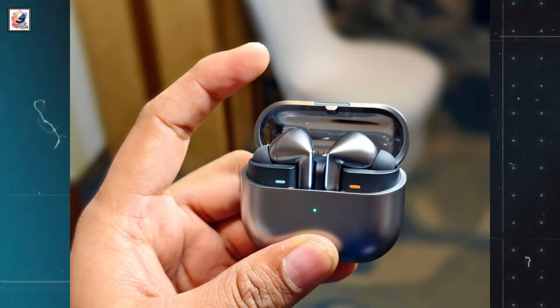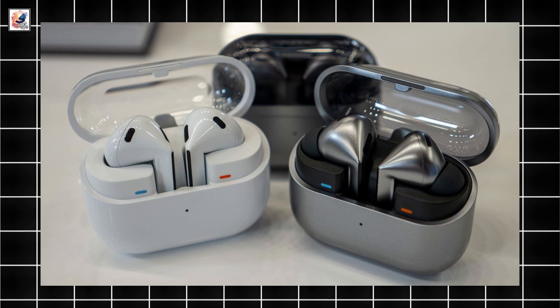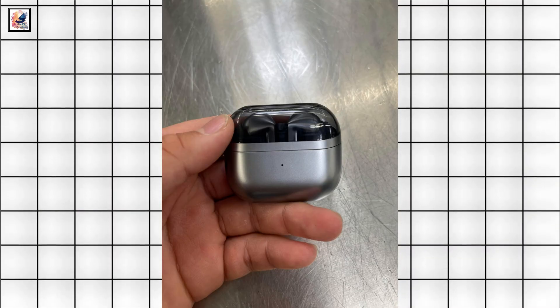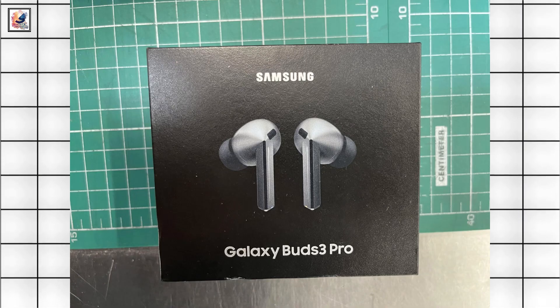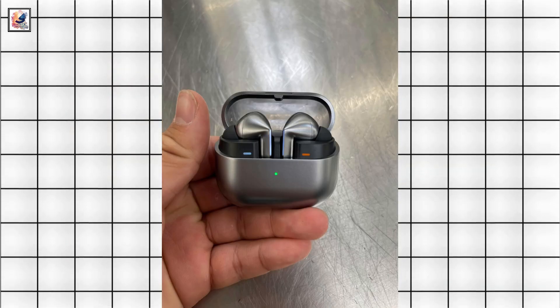The Galaxy Buds 3 earbuds are equipped with a 48mAh battery each, while the charging case houses a 515mAh battery. The Galaxy Buds 3 Pro house a 53mAh battery in each earbud, and the charging case also has a 515mAh battery.